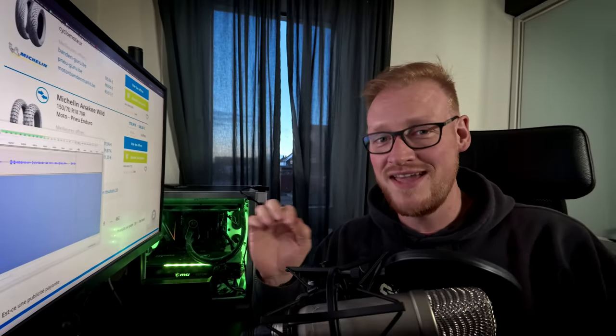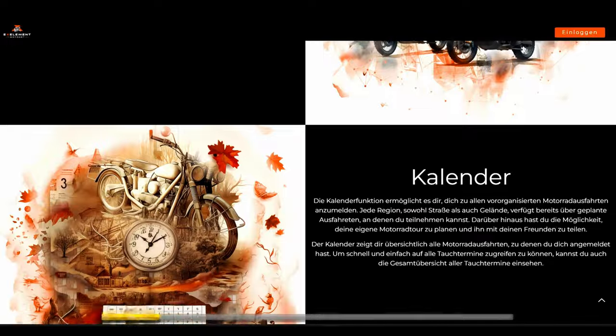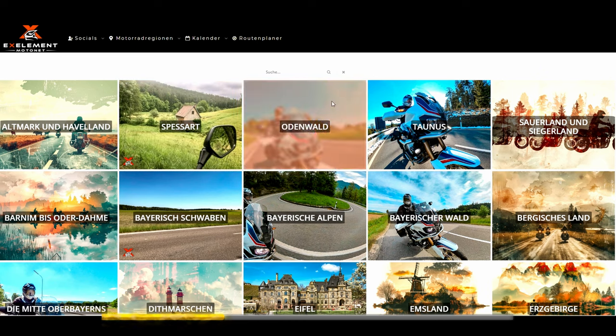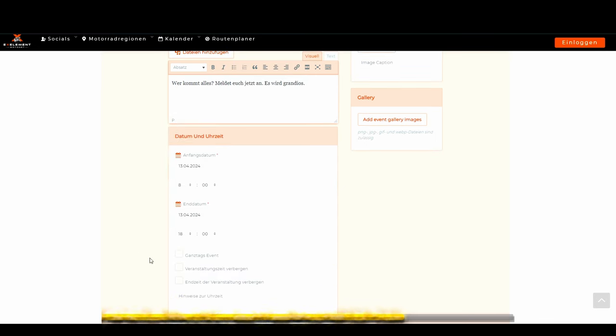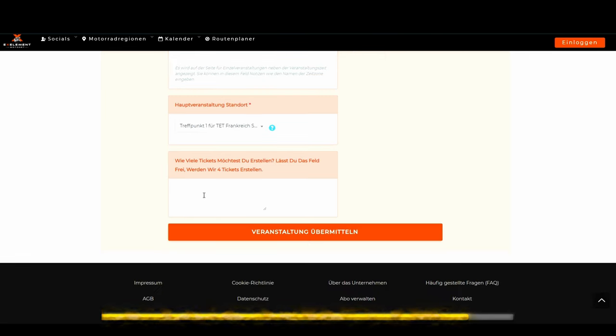But first, something that's definitely going to enhance your riding experience as much as a good tyre — our sponsor, Xelement Motonet. It's a website-based online platform for people searching for a partner or group to enjoy a ride together, whether on or off-road. With a huge variety of meeting points all around Germany and surrounding areas, you can join the community, enter your preferred riding style in your profile, plan your next adventure, and connect with like-minded riders to meet your new best biking buddies — absolutely free of annoying ads and without data theft like on social media. Check the link in the description below for more.